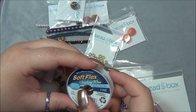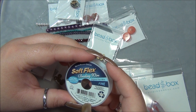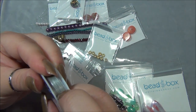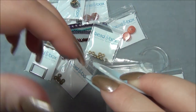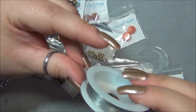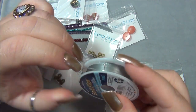Soft Flex beading wire — not tying stainless steel, nylon coated. Awesome — it's a 10 pound test, 10 feet, 21 strands. This wire is so incredible. I love their crimp tubes. It's so soft and flexible and it does not kink like regular bead stringing wire. I'm happy to have it especially since this stuff is so pricey — but it's pricey because it's the best quality.